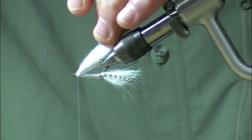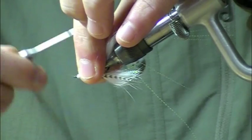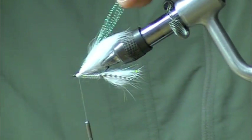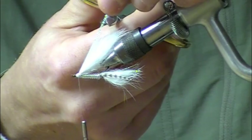There we've got a nice over wing. We're going to take these excess strands of crystal flash that we tied forward and flip those over the wing — so we've got a little bit of sparkle on the inside and a little sparkle on the outside.